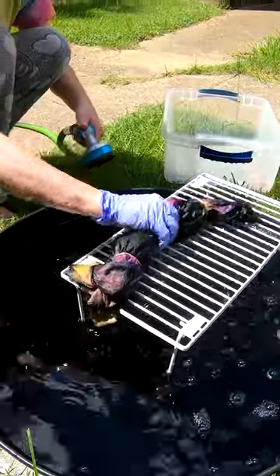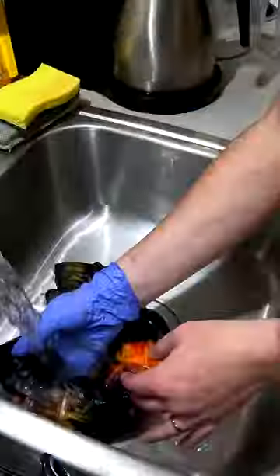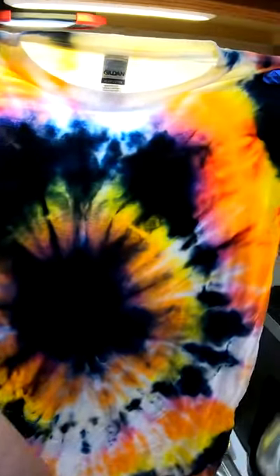All right, let's go. Get it unbanded. Oh, look at that. That is so pretty.